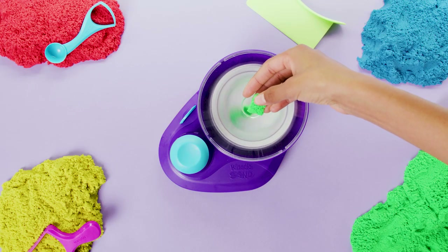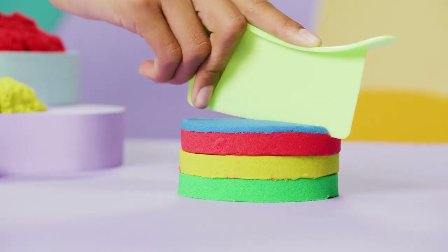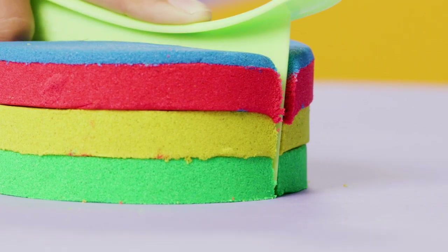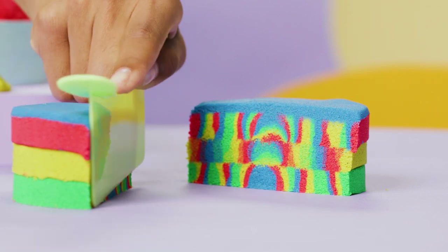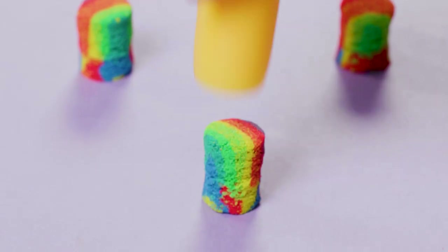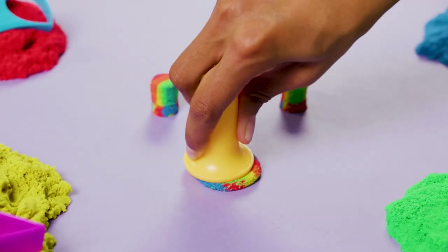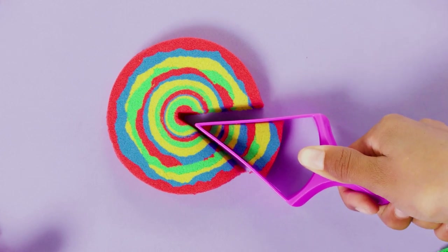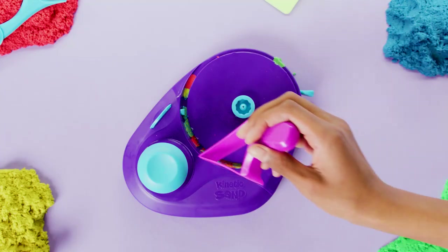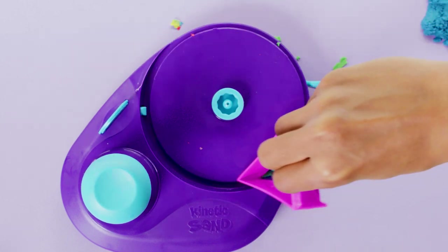Allow your swirl to take shape with the burst insert — just pop it into the tray before you spin. Or stack your design and use the knife tool for one giant reveal! Use the coring tool to core, then tap the sand to get it out, or squish the sand! Use the pie cutter to cut even more shapes and sizes. You can also use the pie cutter to clear out any sand from the grooves in your base.